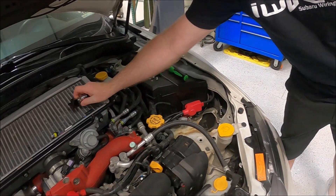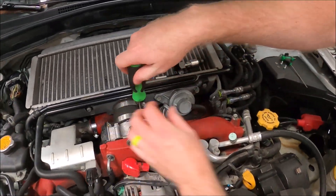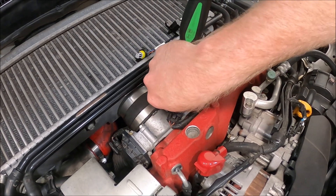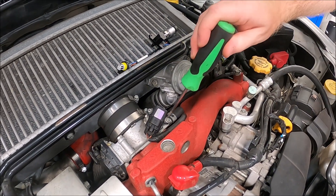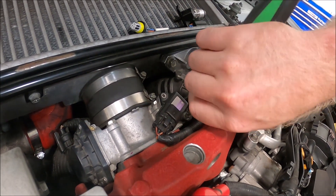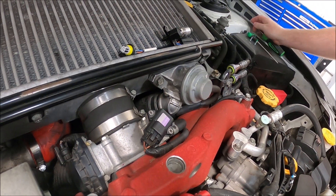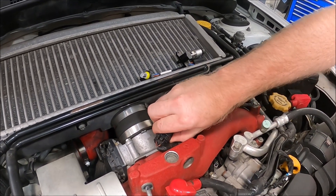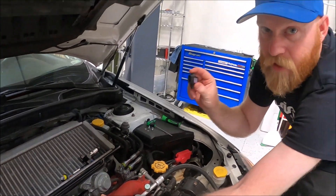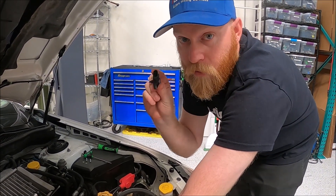Next step will be to remove the original one. From there you can remove the sensor and unplug it. Save this — there's another kit that we have for the secondary air pump system that will use this, so don't throw this away.